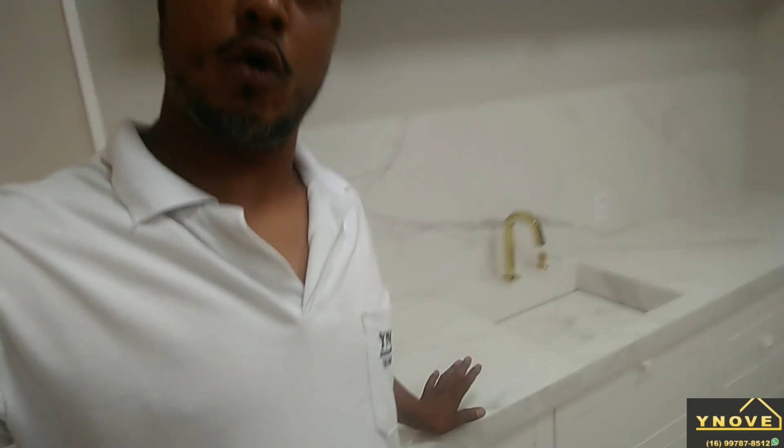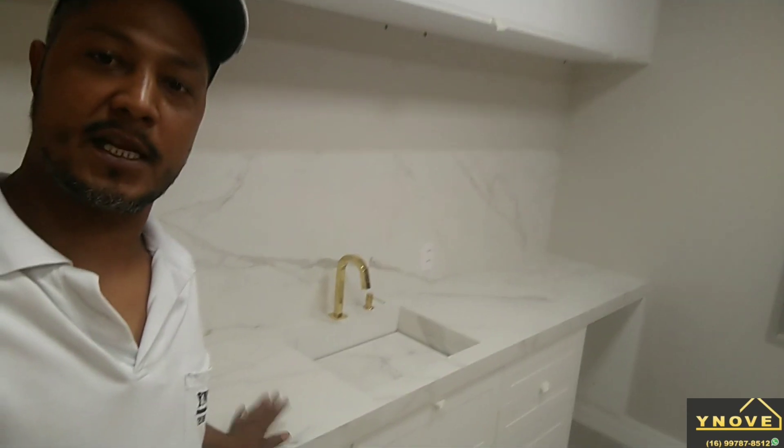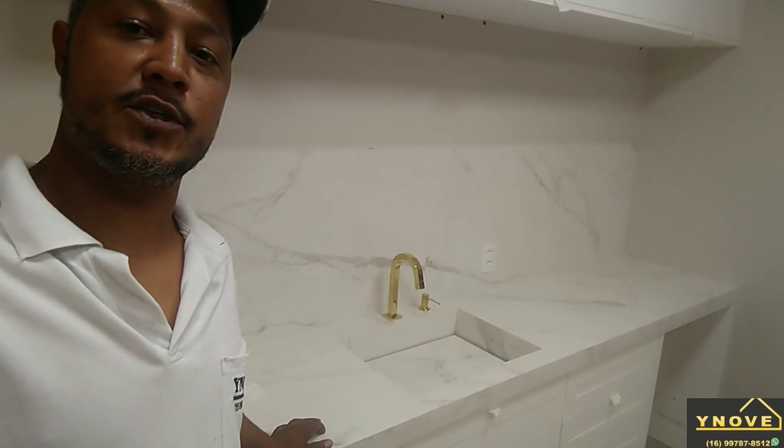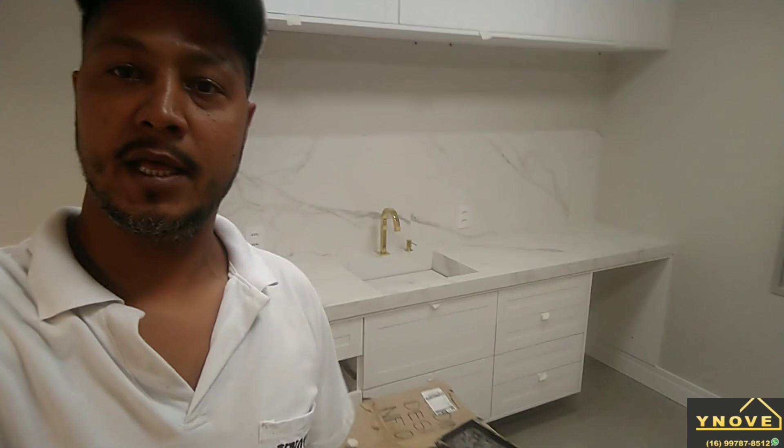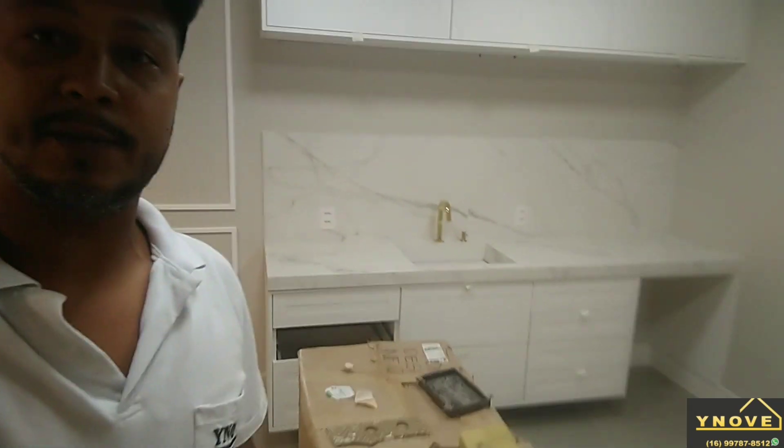Vamos estar divulgando mais trabalho para vocês. Igual esse aqui — eu estou com 11 peças para executar: pias, nichos e bancada. Vou estar fazendo uma área gourmet, uma churrasqueira, e fora as reformas que a gente está trabalhando.